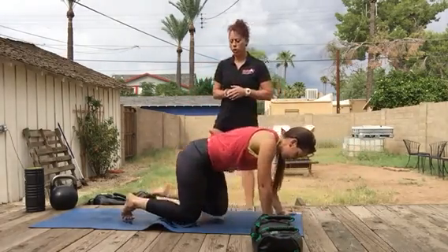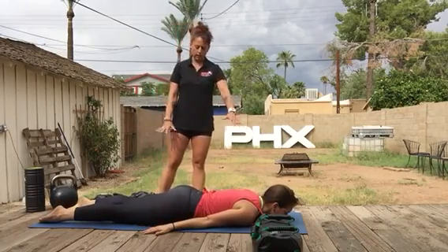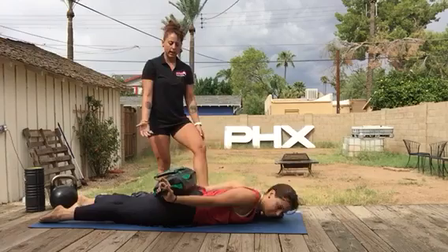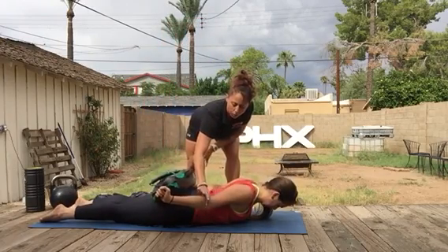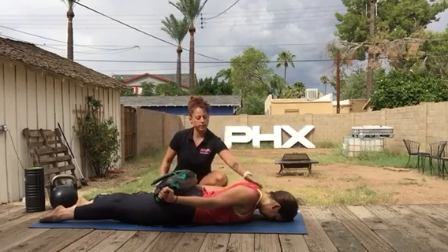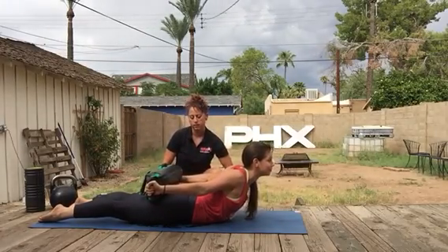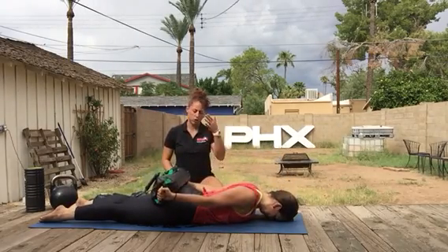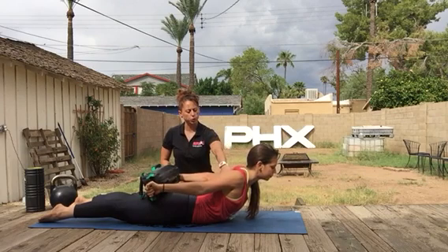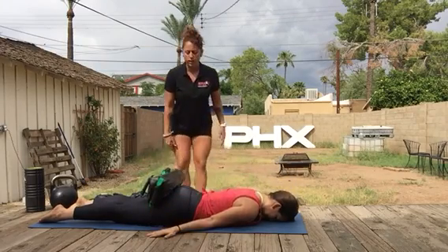Exercise number four is the cobra pull apart, also known as supermans. We're going to be on the bellies with hands down on the sides. Place the Ultimate Sandbag on Carrie's glutes on the back, and she reaches for the outside handles. Externally rotate the shoulder — elbow pit facing out, palms facing out, thumbs up towards the sky. On an inhale, drive the shoulder blades back and lift the chest off the mat, contracting the thighs and back, lifting the kneecaps off the mat. On an exhale, lower down, forehead on the mat. Imagine ripping the bag open, pulling it apart, really squeezing the shoulder blades and contracting the thighs. Do that about five to seven times.